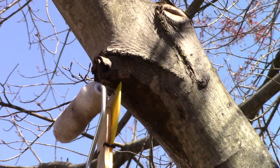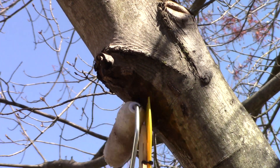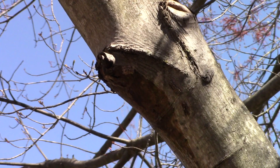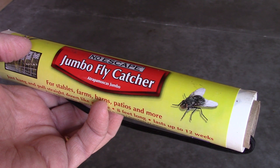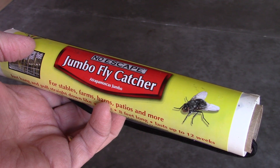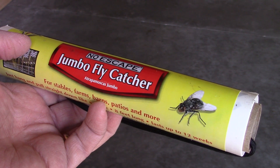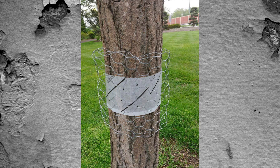Once you've finished treating the spotted lanternfly egg masses, I suggest following it up with a band of sticky tape around the tree trunk. This will catch any nymphs you may have missed or that have fallen to the ground. There is some concern about small birds getting stuck to the tape — you can prevent this by wrapping a piece of chicken wire loosely over the tape.